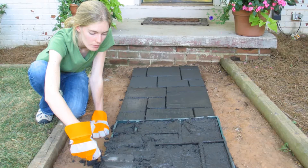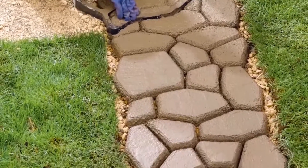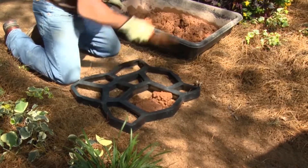A surprisingly easy way to create your own stone path or walkway is with this Walkmaker system from Quikrete, featuring a reusable plastic form that's filled with concrete.